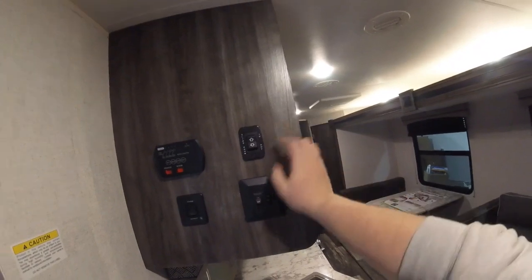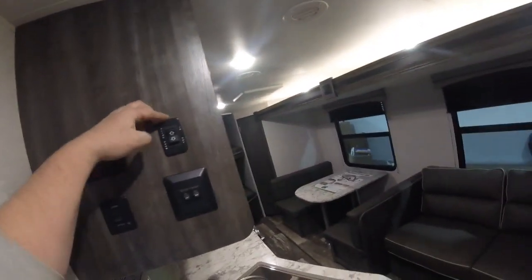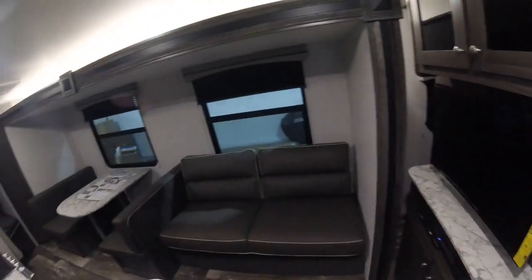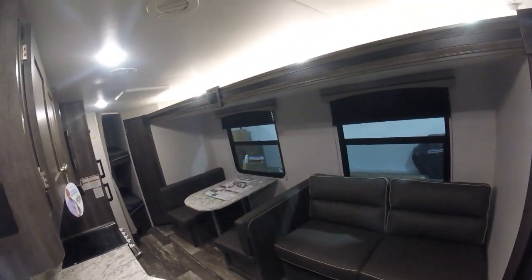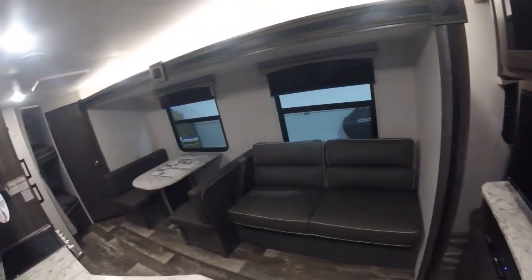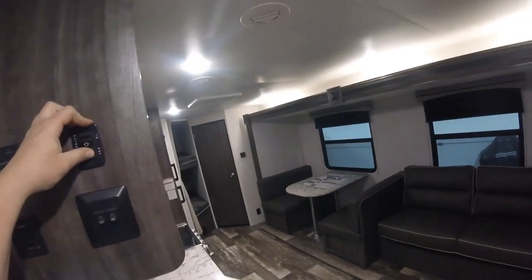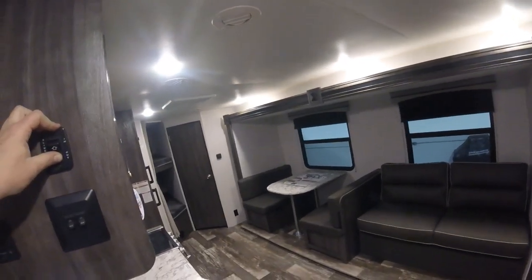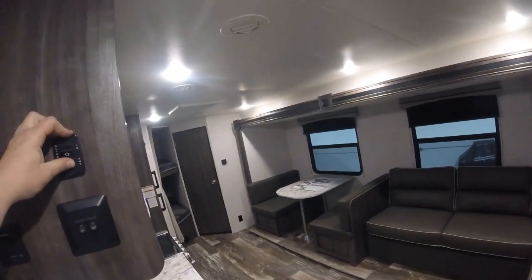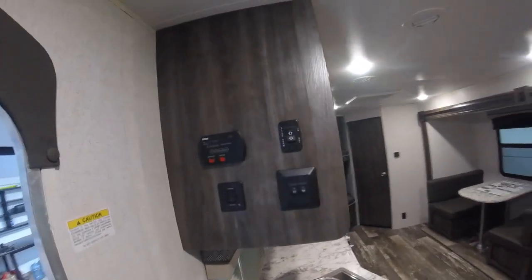On top of that you have your slide-out control switch. To run the slide out, press and hold the out button. Make sure there's nothing stuck behind the slide out before you run the room out. Slide outs need to be all the way out or all the way in — otherwise they do not seal. Press and hold until it gets all the way to the wall; it makes a loud ratcheting noise, and that's how you know it's all the way out.